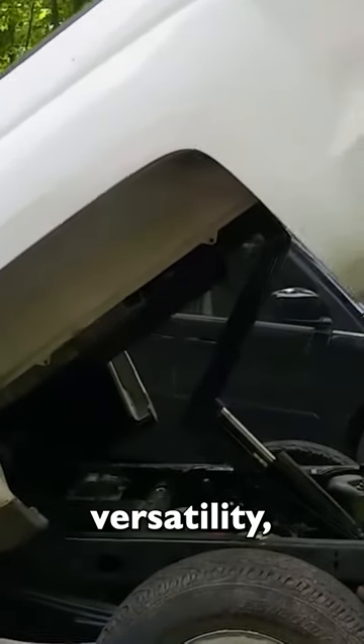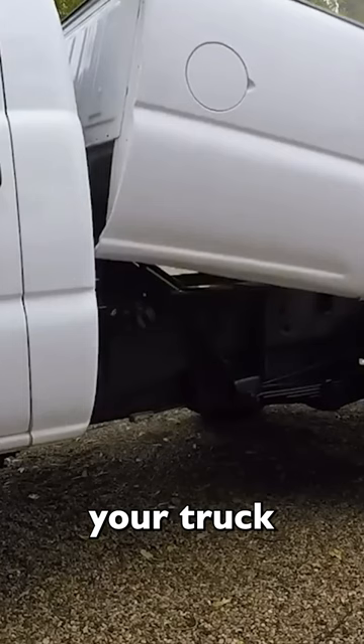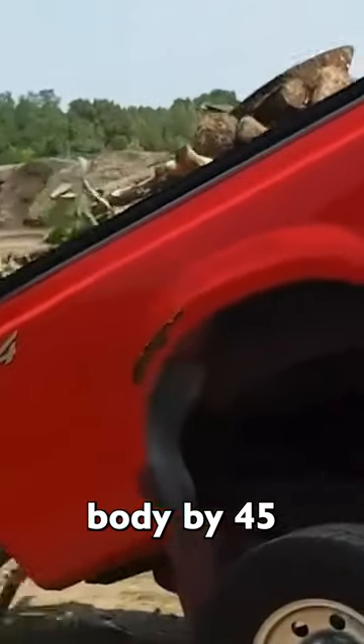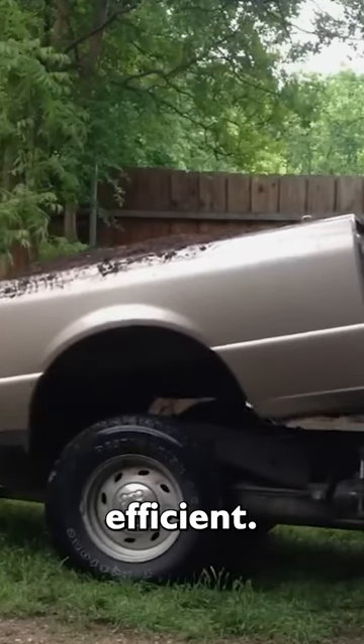Pickup trucks are known for their versatility, and with the right upgrade kit, you can transform your truck into a dump truck. This kit allows you to raise and lower the dump body by 45 degrees in just 10 seconds, making unloading quick and efficient.